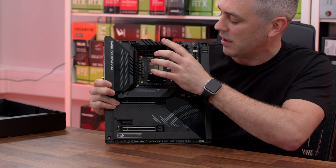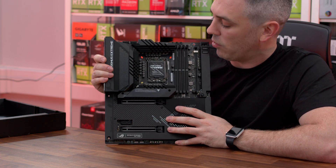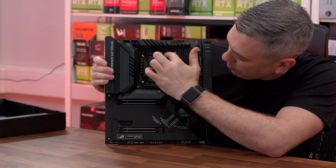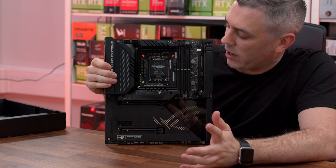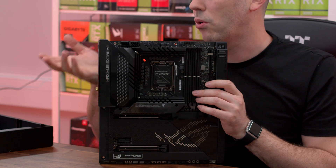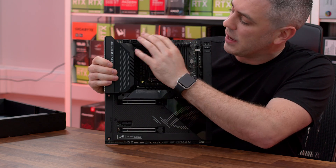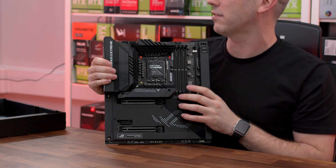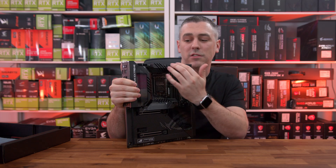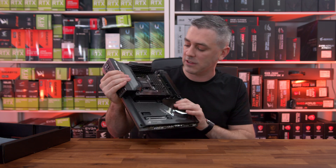First up, our first view of socket LGA 1700 — 1700 pins, ready to accept our Intel i9-12900K, which we will be testing with for our performance results. VRMs and phases — I'm not even going to hazard a guess how many, but there are chokes down the bottom, up here, and up there, with capacitors everywhere. It's got to be close to 20 or 24 phases. Delivering that power directly to the socket are two 8-pin Pro Cool connectors at the top with solid pins. We've got a chunky heatsink going up, down, and around, connecting together for ample VRM cooling, with a solid U-shape heat pipe to help dissipate heat.